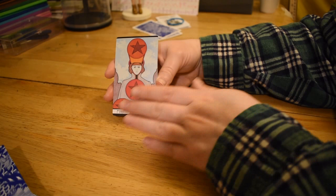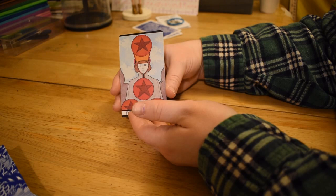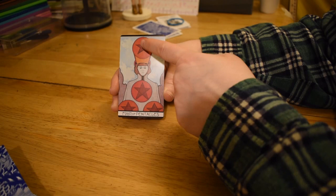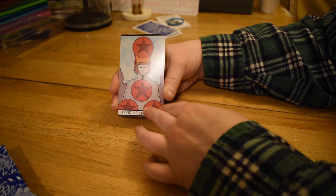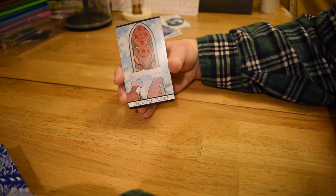So this Four of Pentacles is slightly different. Usually it's a king sitting down with two pentacles under his feet. This one has like a radio receiver hat situation and this big one here, plus two being held. It gives a slightly different energy — maybe the thing you want to keep resonates in your head. The slightly different configuration can give this card a flavored meaning that's a little different than normal Four of Pentacles.